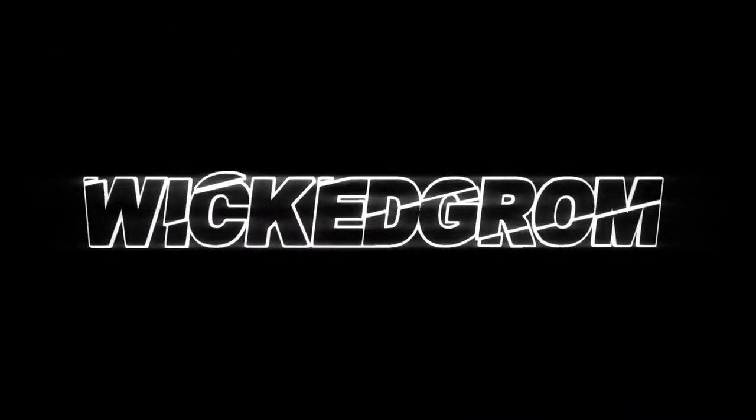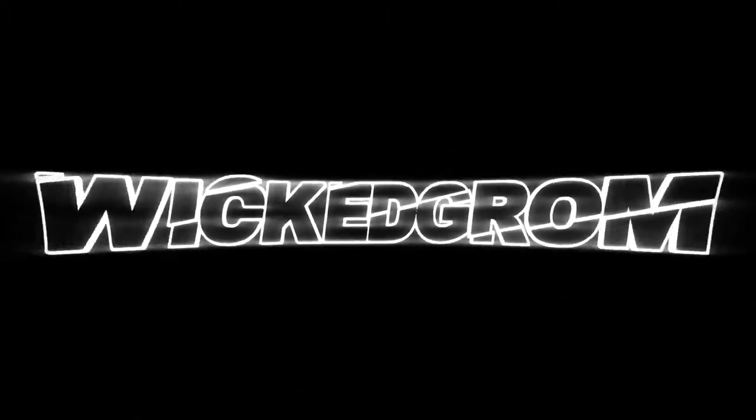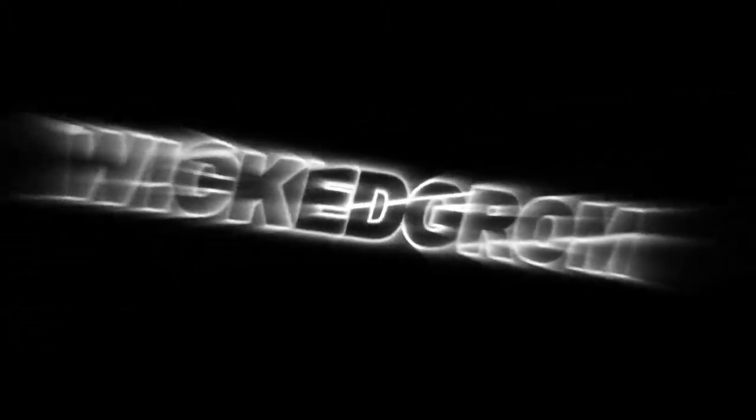I'm going to be honest, not looking forward to this one. Alright guys, part 5.